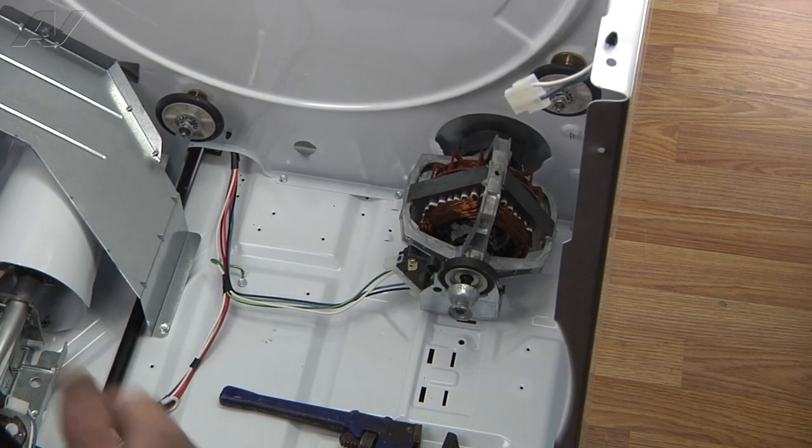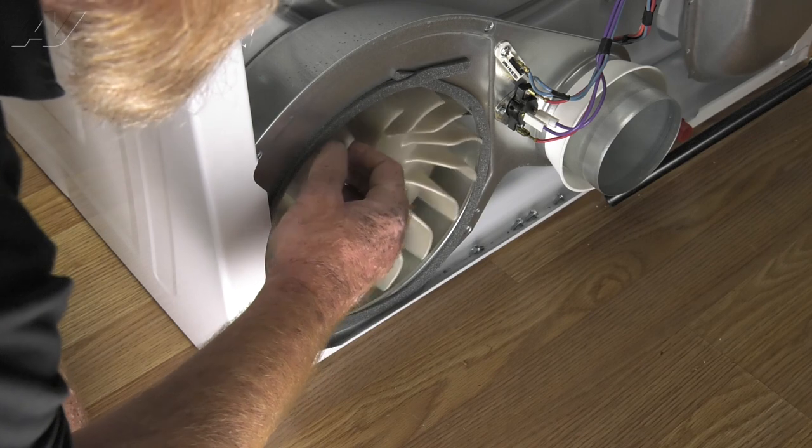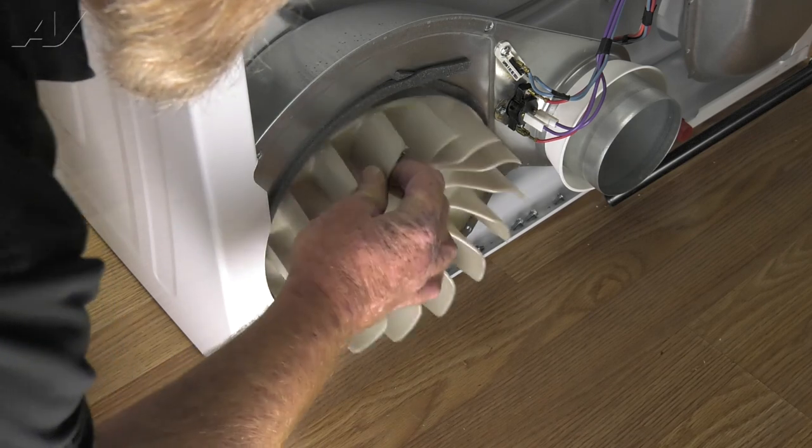Now the blower wheel is loosened and we'll go to the rear and finish unscrewing the blower wheel. And the blower wheel is removed.